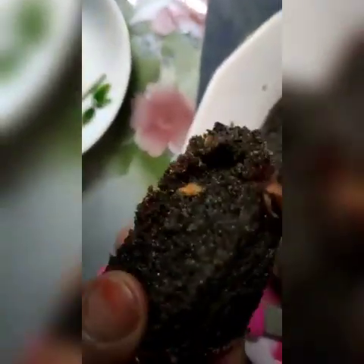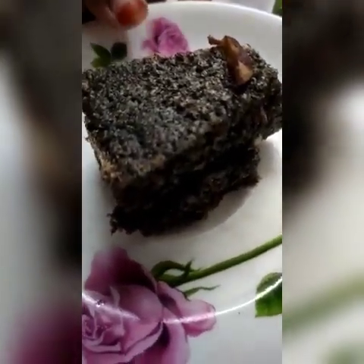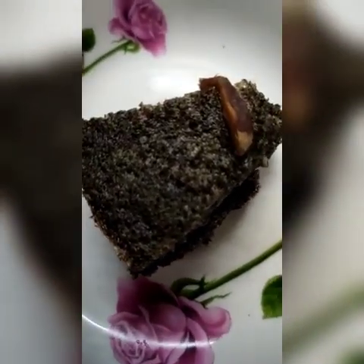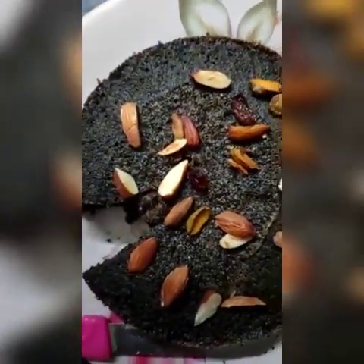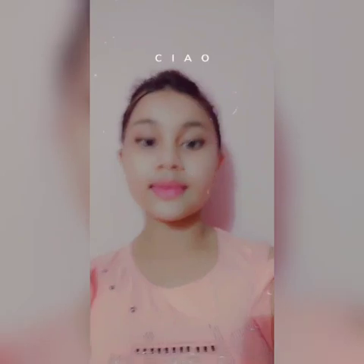See, our cake is already ready to eat. I'll just cut it and show you how soft, spongy, and fluffy it is. Our cake is ready — try it at home, it's very easy, very delicious, full of nutrition, and good for health. This is yummy! Thank you guys for watching — make sure to like, share with your friends, and subscribe to my channel. Bye, take care!